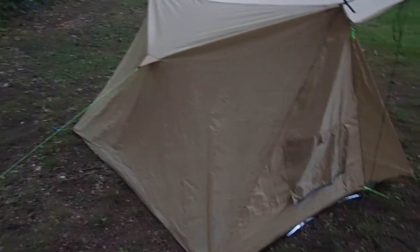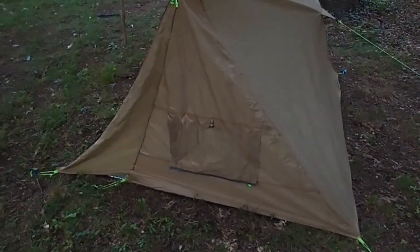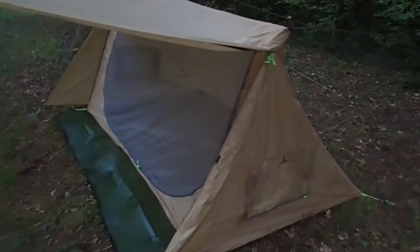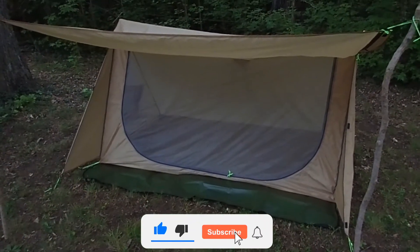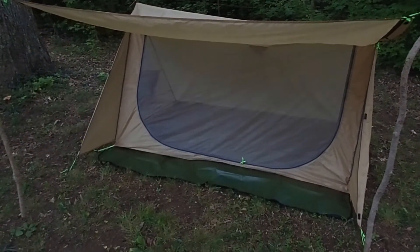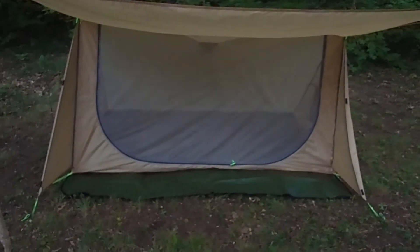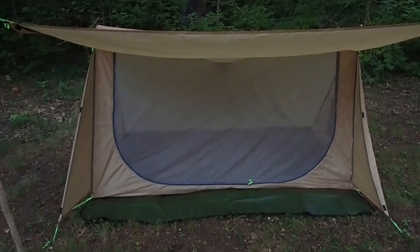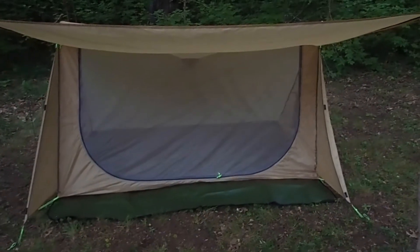It too is waterproof. We had it in an absolute downpour all night long — a thunderstorm. My 2.0 had a couple drips coming from the place where you hang the light. This one didn't have a light hanging, but my son was in it and he was absolutely dry in the morning. He did have water trapped between the bottom of the tent and the tarp, same as me, but he was absolutely dry on the inside — 100% waterproof.